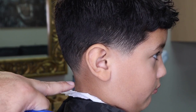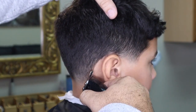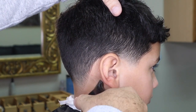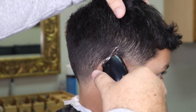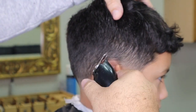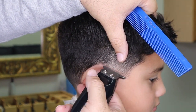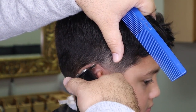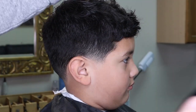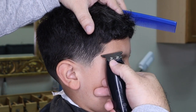When edging up the neck, you want to stay as natural as possible. Be careful when edging over the ear — if not careful, it is possible you can clip his ear and make him bleed. Now I'm going to shape up his arc just a little bit, staying natural with his hairline.